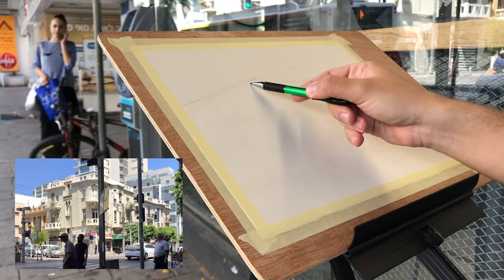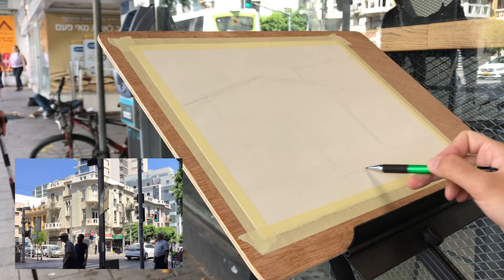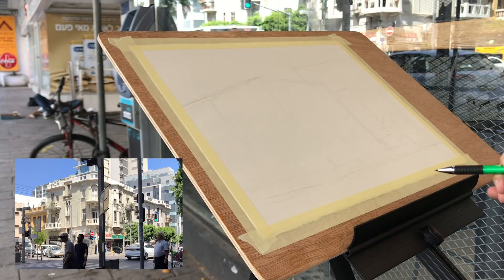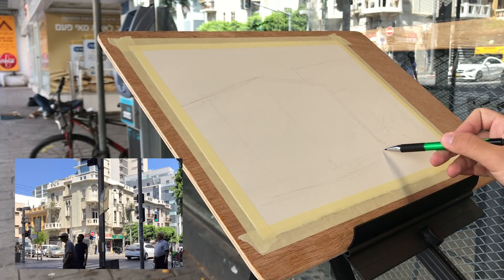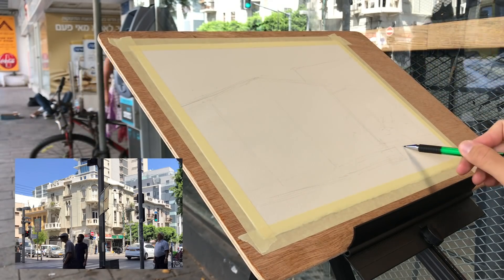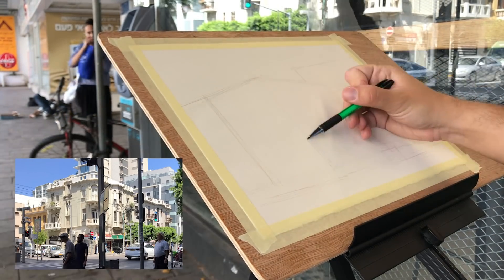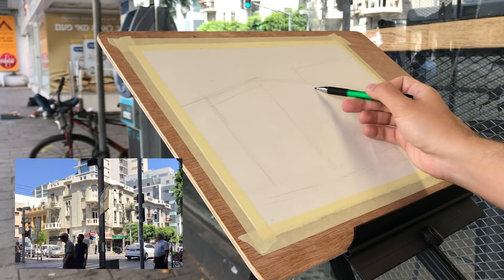There are two main things to notice here: one would be the perspective and the other is the composition. The perspective part is where I have to be anchored in reality and what I see in front of me, so I have to make sure all my lines follow the vanishing points and everything looks correct. The other side is the composition — this is where I can move things around, decide where the center of attention is going to be. I didn't give too much thought to composition in this particular process.